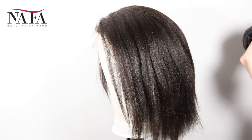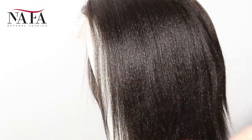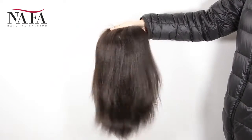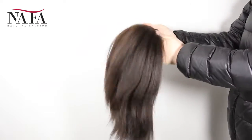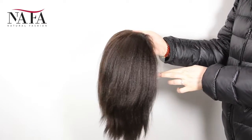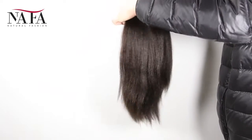Mostly our wigs come with freestyle parting. If without special instruction, you can part from anywhere. If you want a right part, left part, or central part, please let us know and we will prepare it for you specially. We have already bleached the knots in the front hairline to create a natural looking.